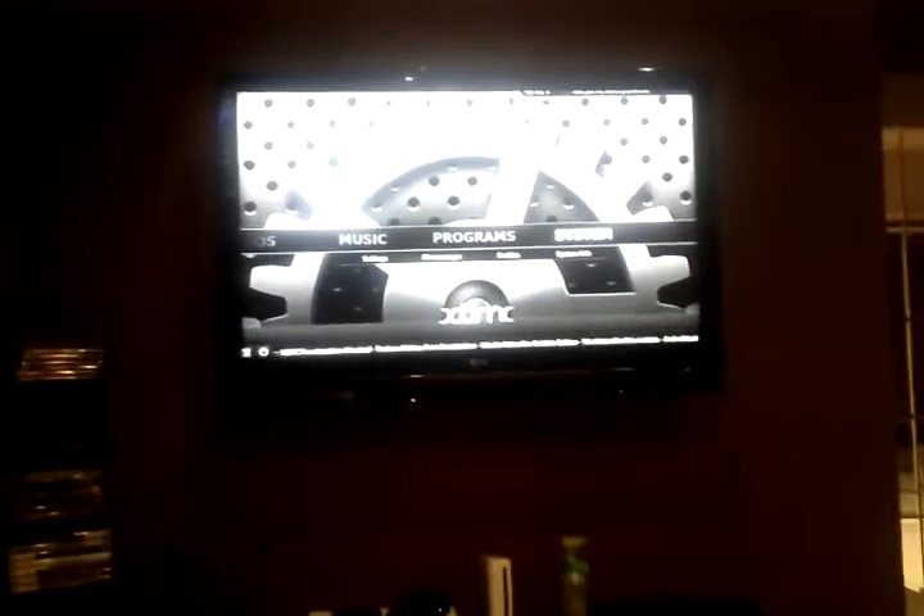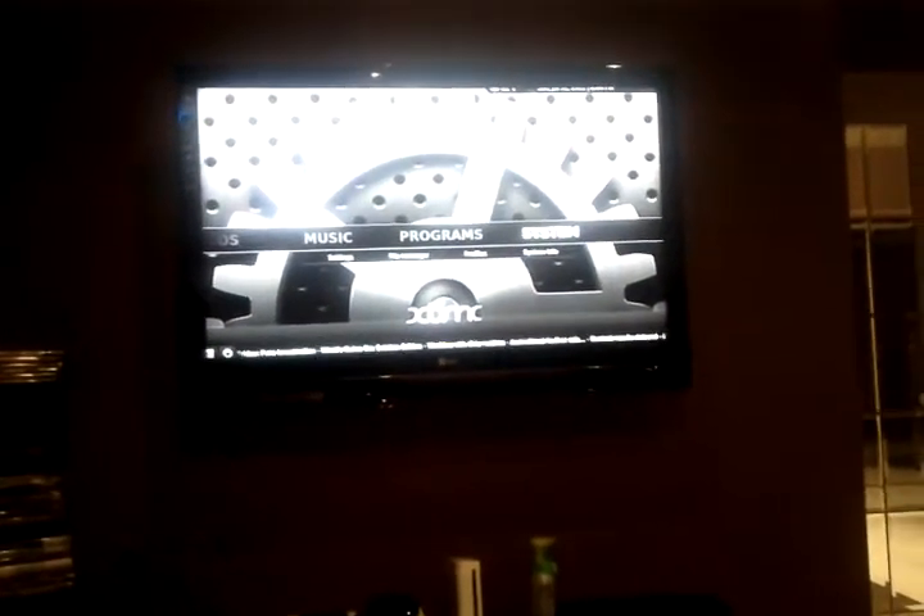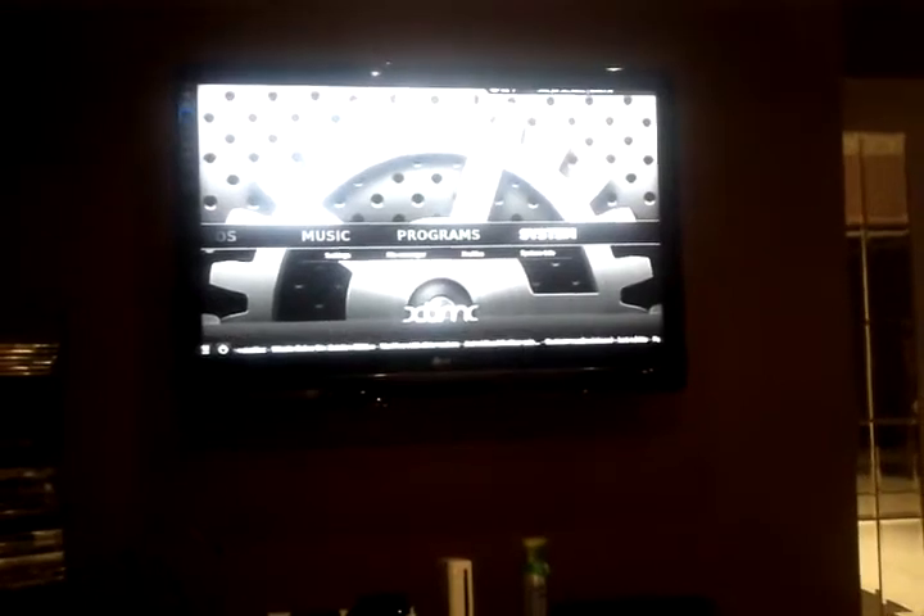I've restarted the Apple TV 2 and that's all I've done. I've just unplugged it, waited about 5-6 minutes and I've plugged it back in.